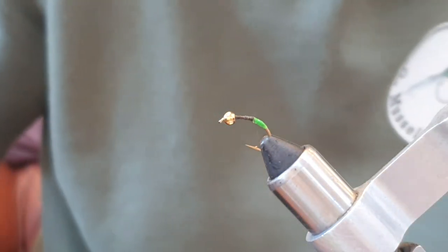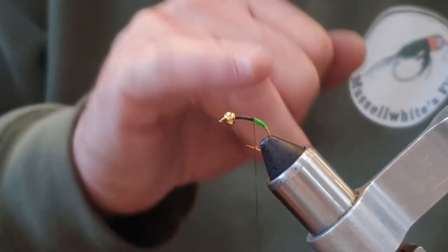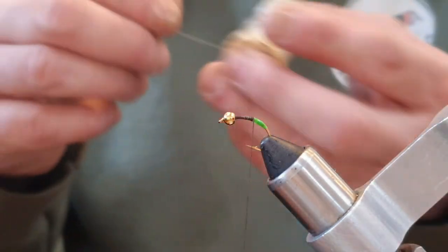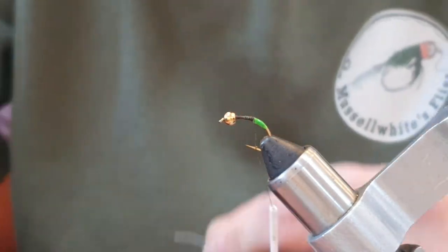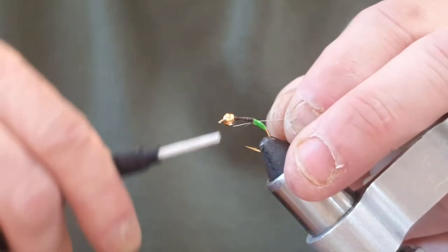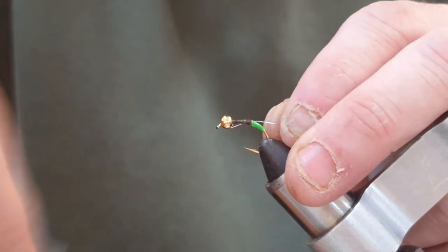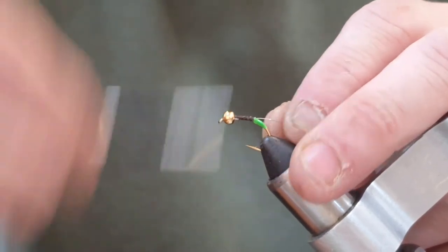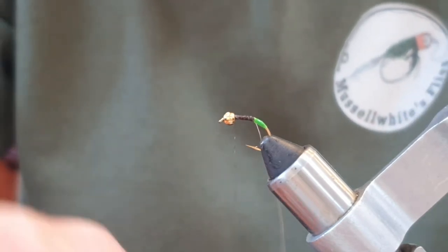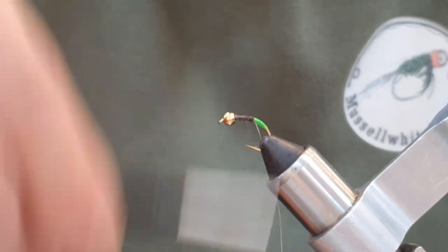Come down to just before where the barb starts and tie in a silver wire. Make sure you've got plenty of wax on the thread. Tying it in on my side, I'm going to take the thread up to the bead. There's a little bit of a step there so I'm just going to come back with the thread and just get rid of that step.